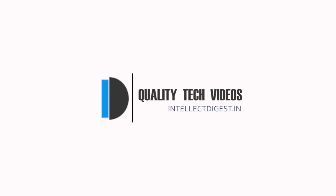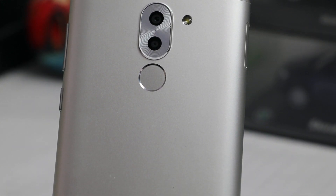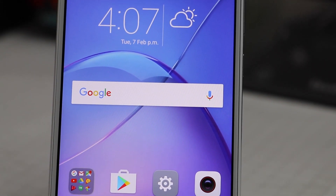Hey guys, welcome to Intellect Digest. I'm your host Rohit Kurana. In this video, I'll give you my full review of the Honor 6X. Let's start with the design.